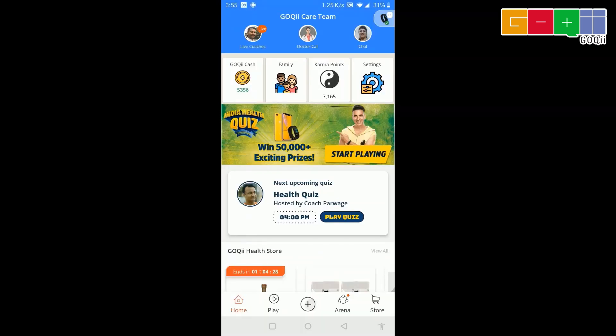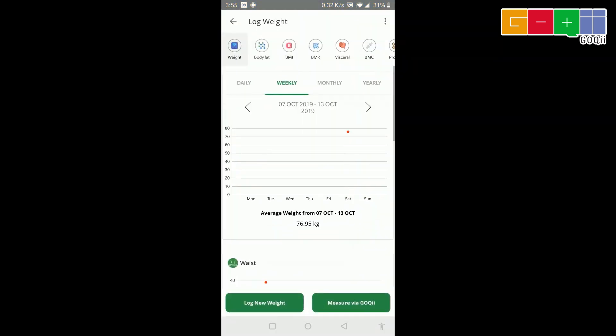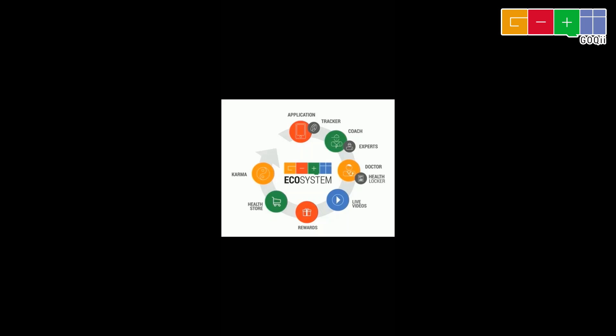The best part about Goki Essential is that 10 unique profiles can be created by 10 different people. Anyone in your family and friends can download the Goki app and connect the Goki Essential. If there are more than 10 people, you can still measure the parameters — you just need to edit your profile by entering the age and height of the other person. You will get three months' subscription of Goki's health ecosystem with Goki Essential.